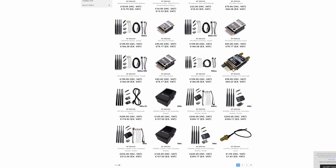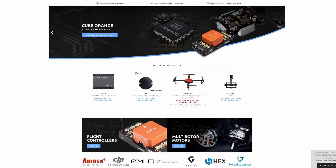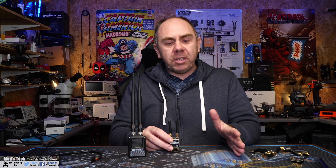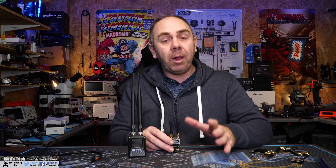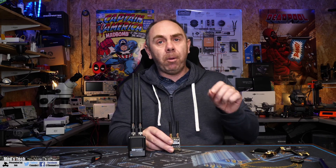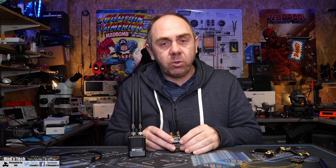They hold everything in stock you need to build your copter or plane, so if you're interested in getting a set or anything for your system, please check them out — there's a link in the description. A massive thank you to Ben at 3DXR, as we would not have been able to make this video without their support. If you'd like to support the channel, there are links to our Patreon and Buy Me a Coffee in the description. Feel free to leave comments below with any questions, and there's also a link to my Discord server if you'd like to ask questions there.